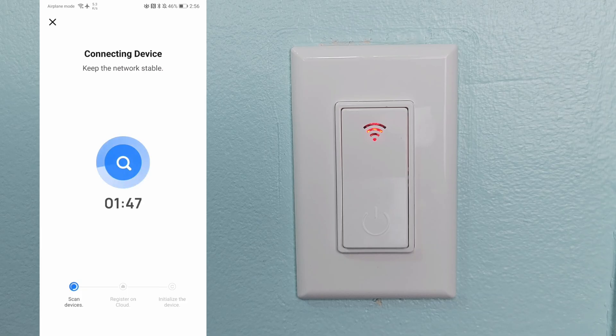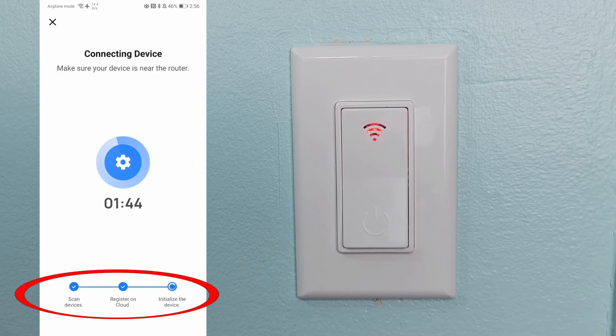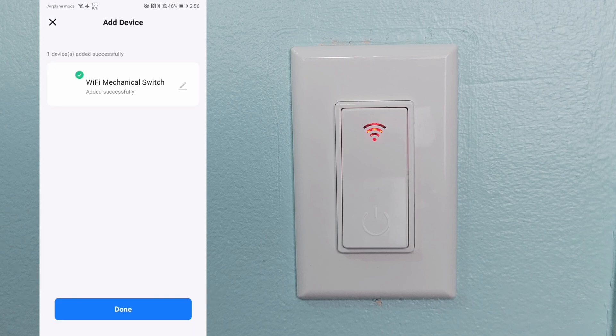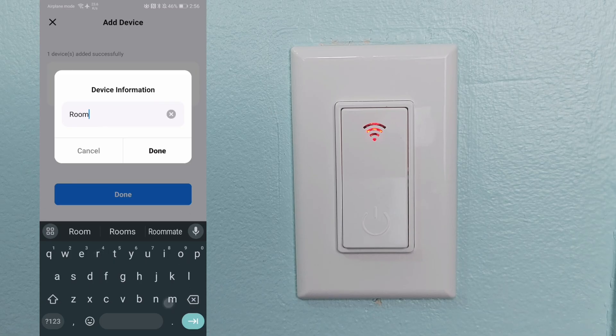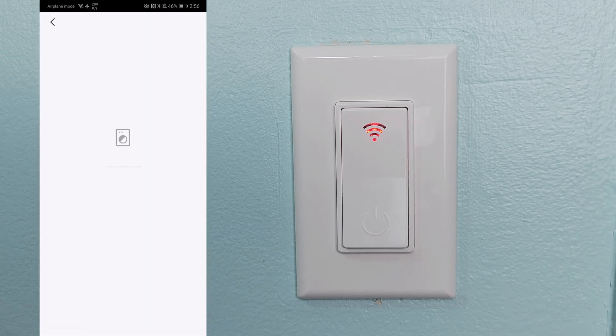As you can see, it's now successfully connected. Even though we clicked on Smart Plug, it's showing up as a Wi-Fi light switch. Once you've renamed it, all you have to do is press Done, and just like that you are good to go.